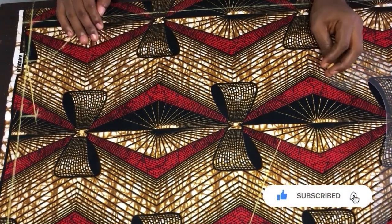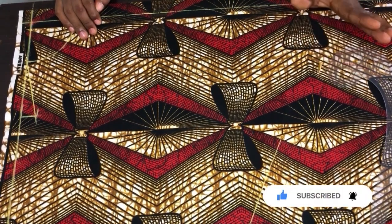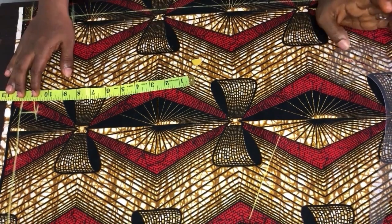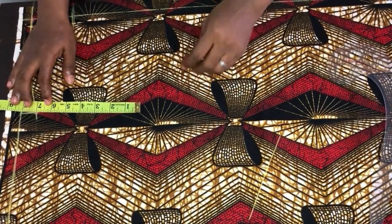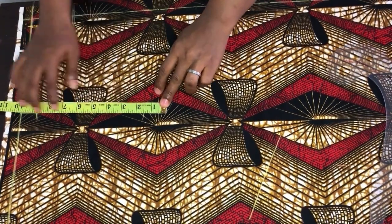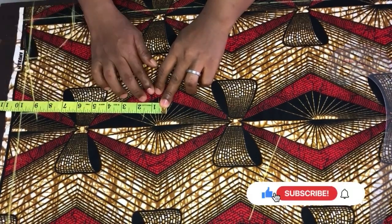Now we have to get the chest line. To get your chest line, divide your bust by 6 plus 1.5. The bust I'm working with is 44: 44 divided by 6 gives 7.25. Then you add 1.5 to that measurement.